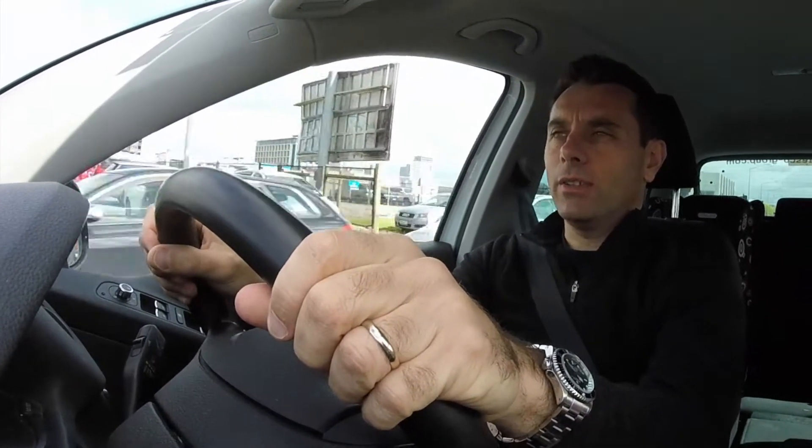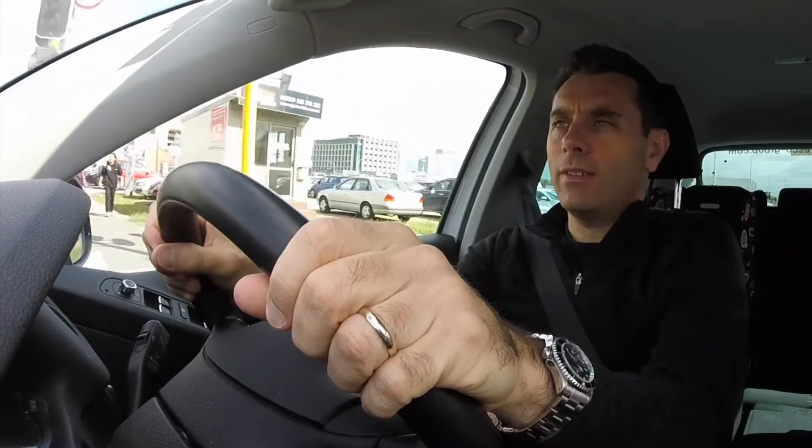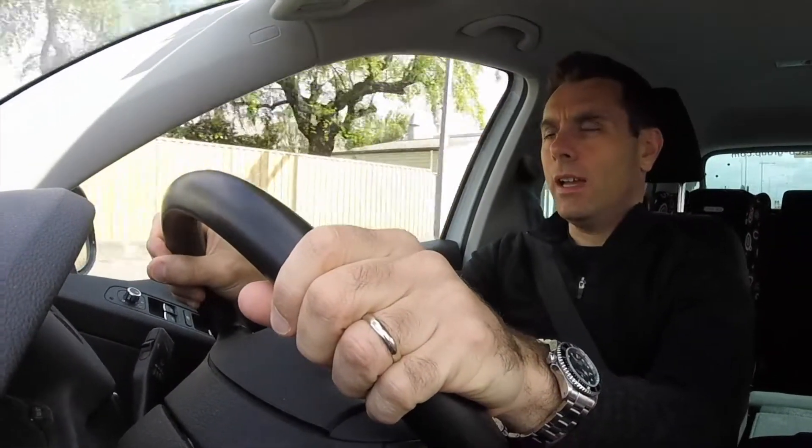Every day I receive questions about how the X-Pod system works, and I thought the best way to address these questions was to take some videos of my site monitoring observations.